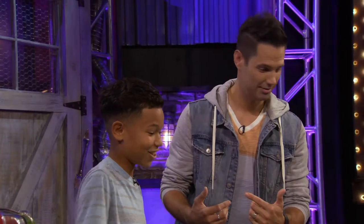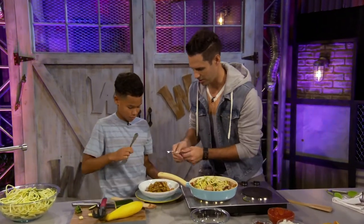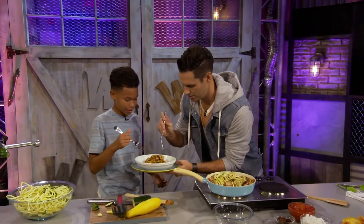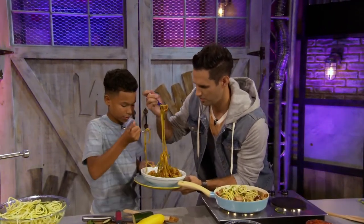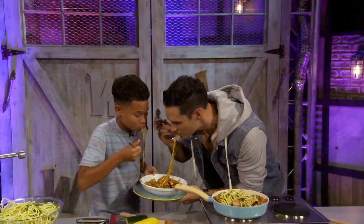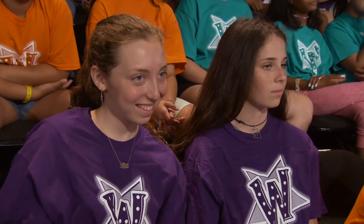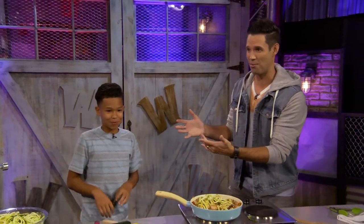You want to try it with me? Here's some forks. We're gonna try this — and the name of this again? Zucchini squash pasta with a peach balsamic sauce. Whoa. It's awesome. Seriously, that is so good, I'm not kidding. Zucchini pasta is the bomb. Give it up for Kwani Fields, everybody!